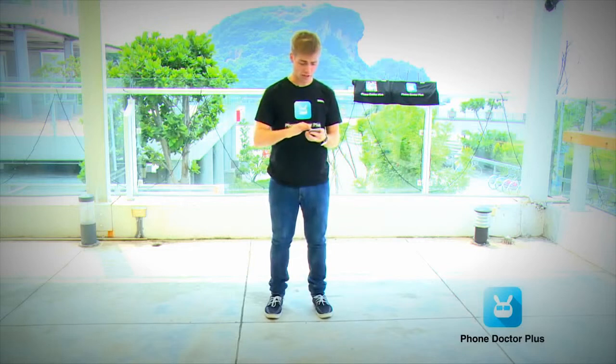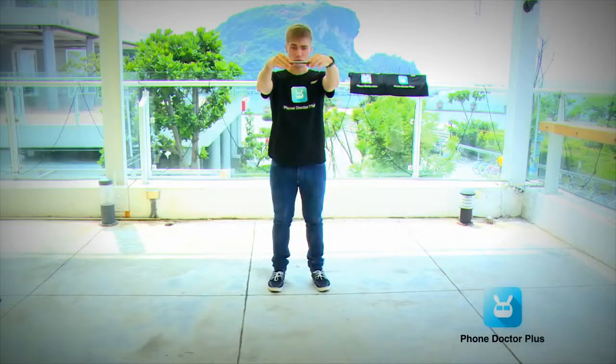Everything looks all right on the inside. Now we're going to do the last and third drop test with the phone face down. Here we go — three, two, one.